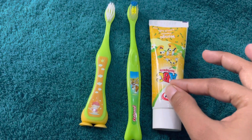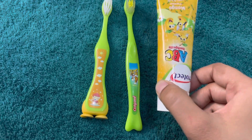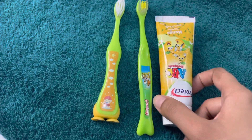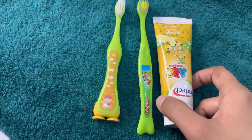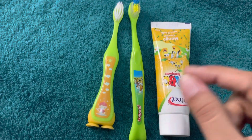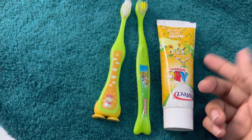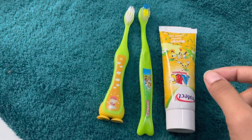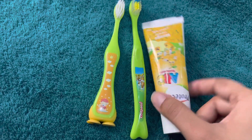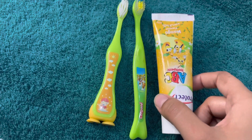The reason we should start brushing so early is that children can develop cavities in their teeth. You want to prevent infection. Because they are very small, they cannot get fillings, so prevention through early brushing is essential.